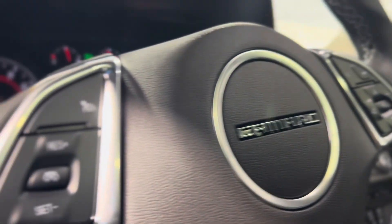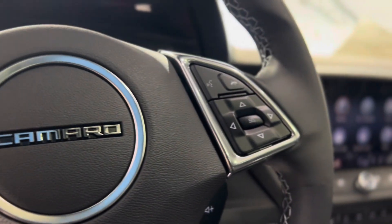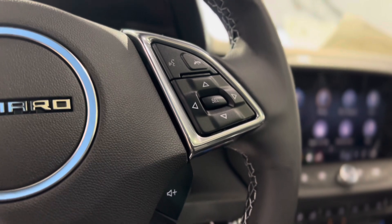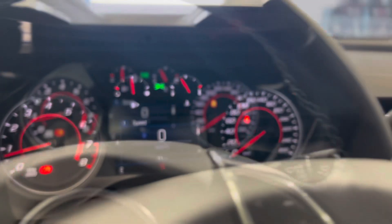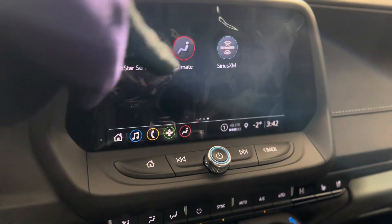We have some features starting here on the left of the steering wheel with the cruise controls. The right brings us to some hands-free touch controls, voice controls, dash controls, and also volume controls. Leading us down into the dash, we can make our way to the center and see that touchscreen media system.